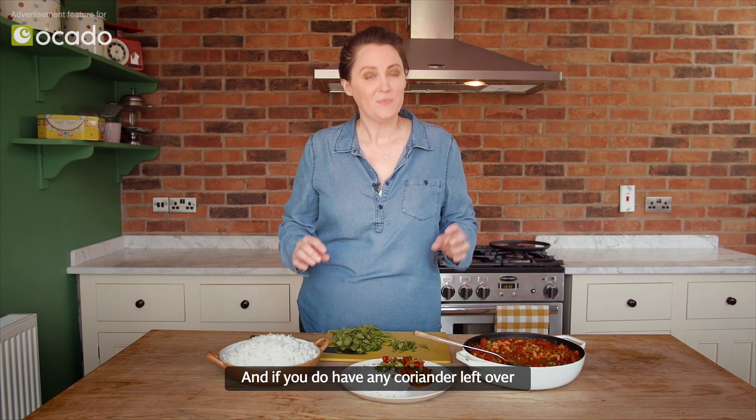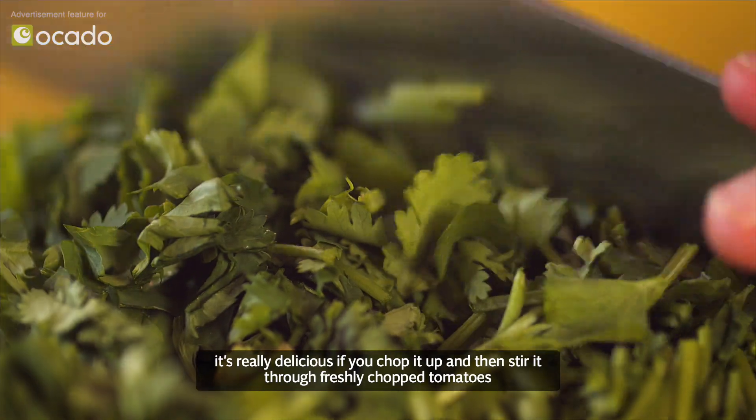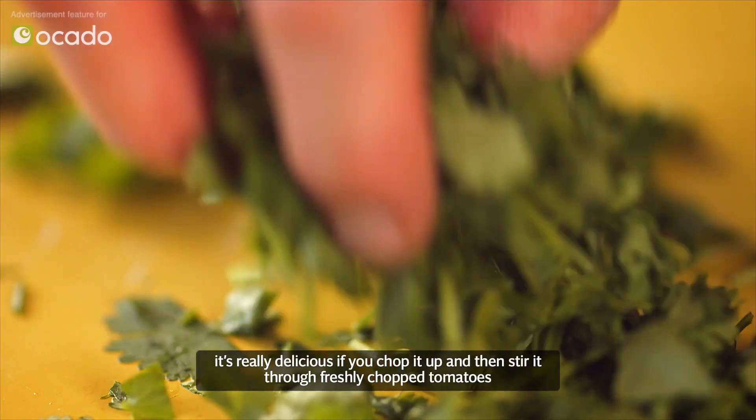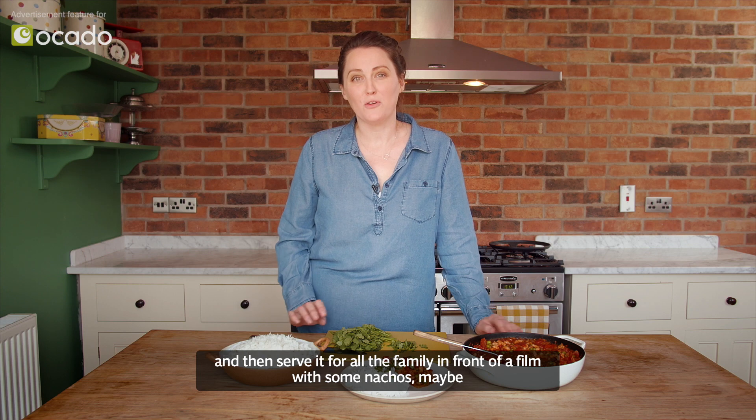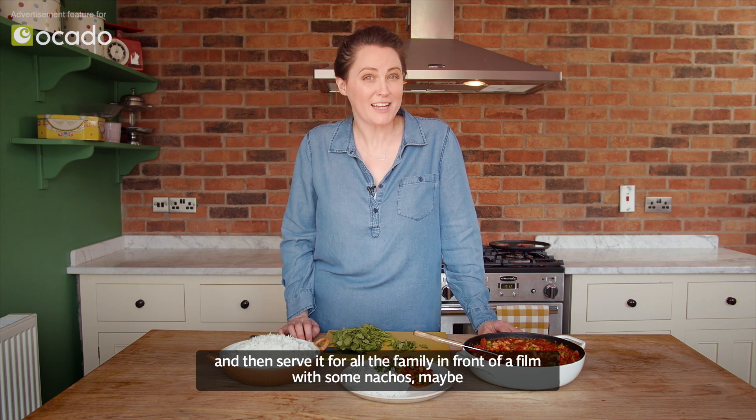And if you do have any coriander left over, it's really delicious if you chop it up and stir it through freshly chopped tomatoes, red peppers, maybe a bit of chili, and then serve it for the whole family in front of a film with some nachos maybe.